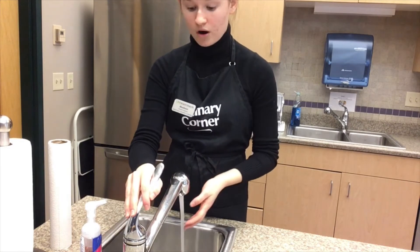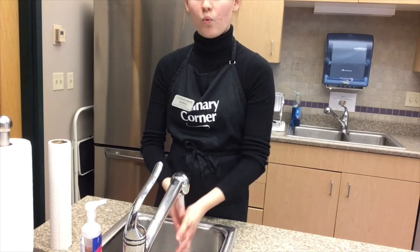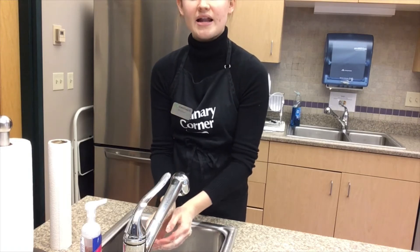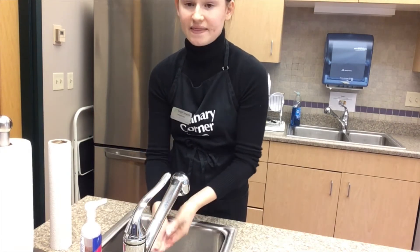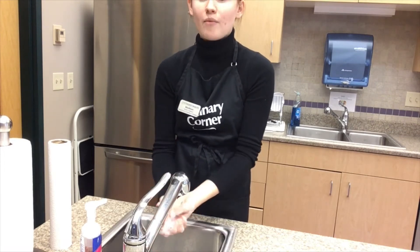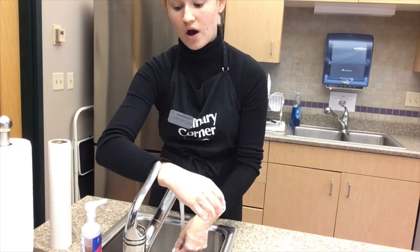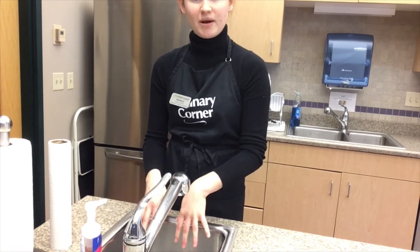First we're going to start by running some warm water. You want to make sure to test it — nice and warm, not too hot, not too cold. Rinse your hands in the warm water, then turn off the water, grab some soap, and rub your hands together. Make sure to get the tops of your hands, in between your fingers, and under your nail beds. Wash your hands for at least 20 seconds to make sure you're getting all those germs off. Hand washing is important always, and not only in the kitchen but also in public. Once done, turn the water back on, re-rinse with warm water, cut it off, grab a dry paper towel, and dry your hands.